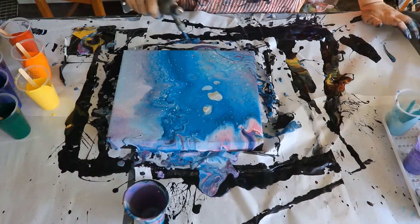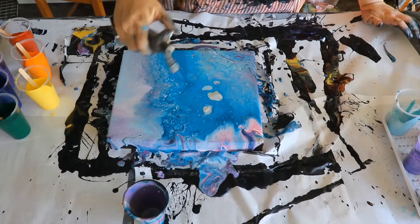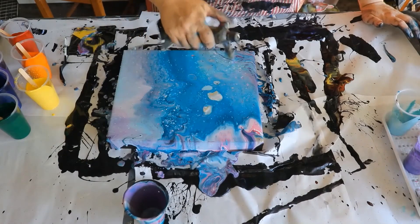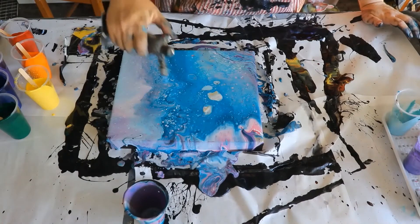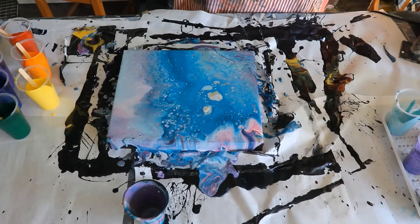I've noticed that there are two blobs of paint in the painting, so I'm just removing them. Then I'm going to grab the torch and try and bring out as many of the cells as I can and pop any bubbles that I see.